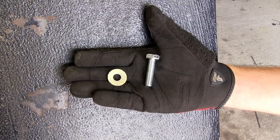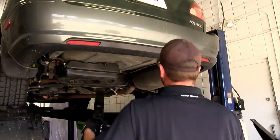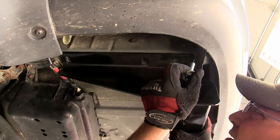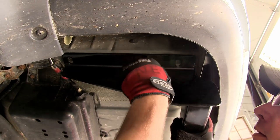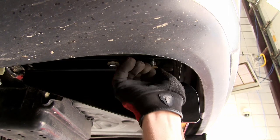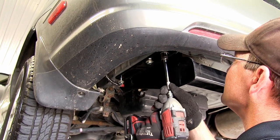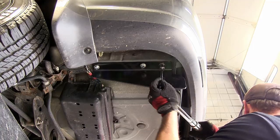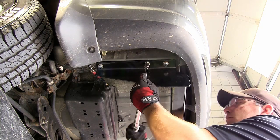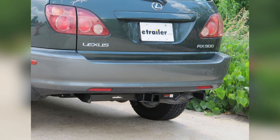We'll use our new 10mm bolts and conical tooth washers with the teeth of the washer facing the hitch. We'll install each fastener finger tight until we have all six fasteners installed. Now with all six fasteners installed, we can go ahead and tighten them down. We can now go back to our fasteners and torque to the specifications as indicated in the instructions. And this will complete the installation of the Curt Hitch part number C13429 on our 1999 Lexus RX300.